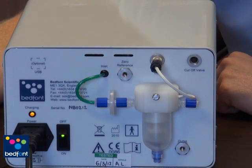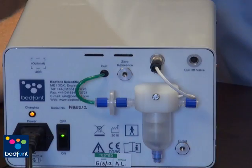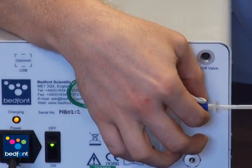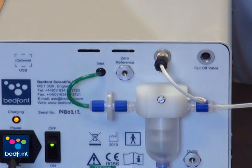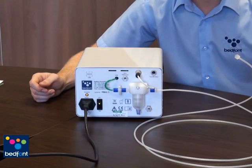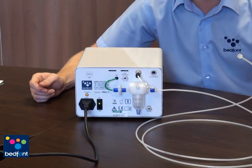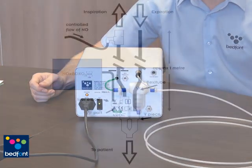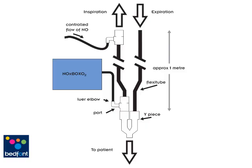I am now going to talk you through connecting the Noxbox O2 to a ventilator circuit using the patient sampling line. The patient sample needs to be connected to the water trap using the luer lock on one end of the sample line. The other end of the sample line is then connected to the inspiratory limb on the patient. Bedfont can provide the Nox kit for a variety of different fittings so that the Noxbox O2 sample line is compatible with any ventilator circuit. A schematic of the Noxbox O2 connection is shown in the manual provided.